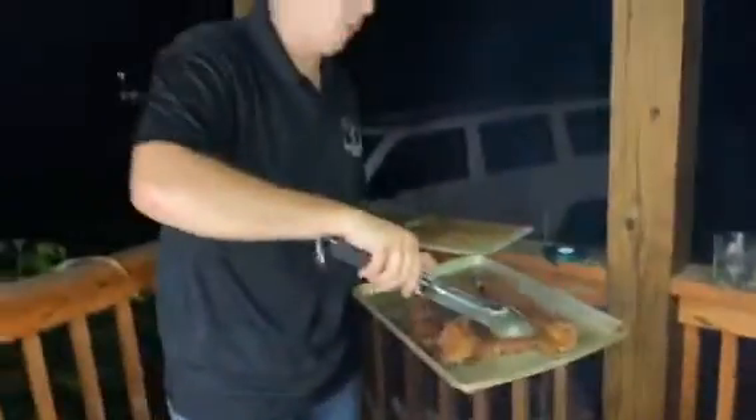All right, so these have been on here maybe like two or three minutes. Let's take them off. Now we're going to let these rest inside under some tin foil for about 10 minutes, and then we're going to get started on our tacos.